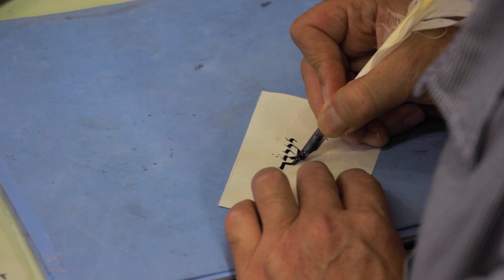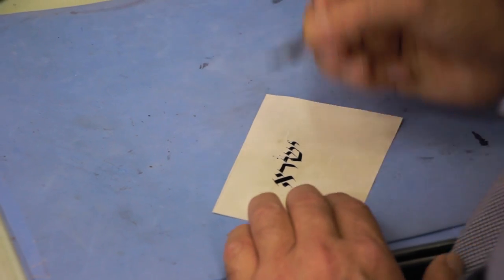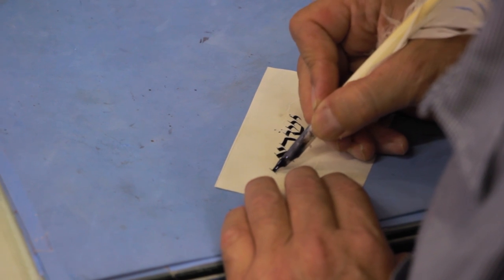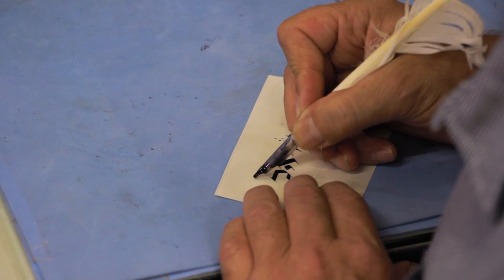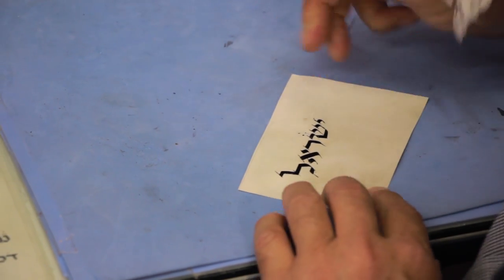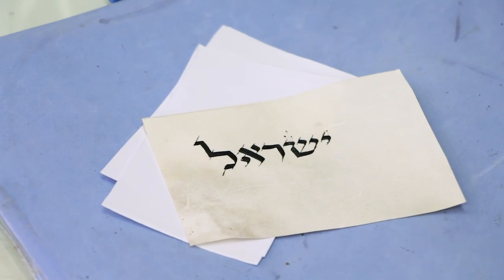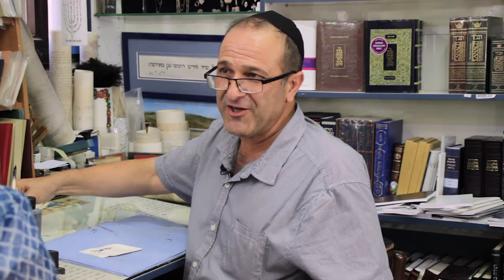So it's Yud, Shin, Resh, Aleph, and Lamed — Israel. Israel is one of the names — Yashar El. Yashar El means 'straight to God.'